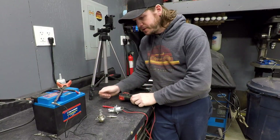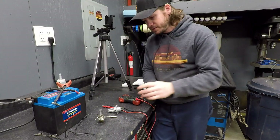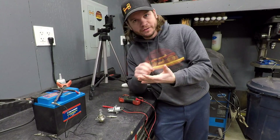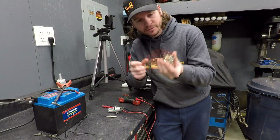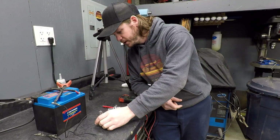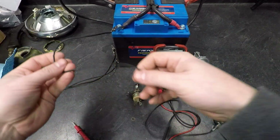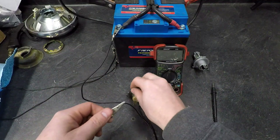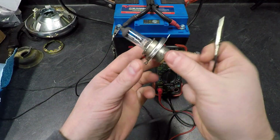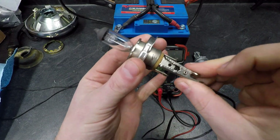To test this I have a regular battery, a digital multimeter, and an alligator clip. Off the bike I marked the terminals on the bulb — high, low, and ground — so you know what pins to use. I have an alligator clip from the ground side of the battery going onto the ground side of the headlight bulb.